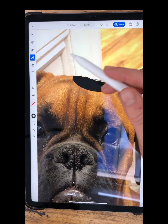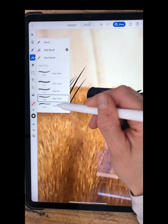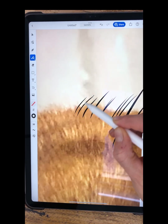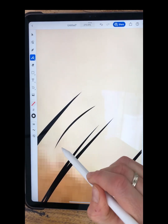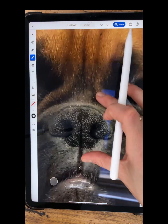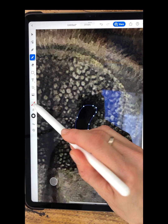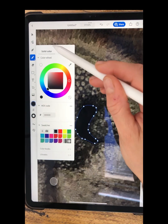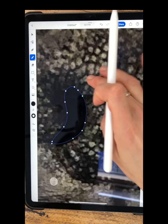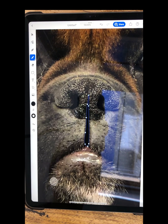There's this blob brush as well — I suppose you could use that to make fur or something. I'm used to using Procreate where it's pressure sensitive, but you can see that could work here. Then go back to the pencil. So the blob brush and the pencil — look how easy it is to do a nostril. Fill it in. How easy was that? I'm just doing it quickly because I'm doing a demo. Exactly what you need.